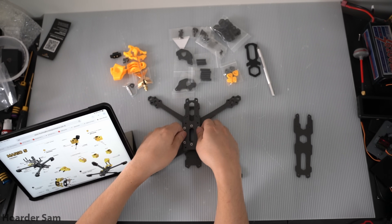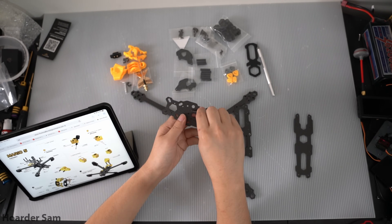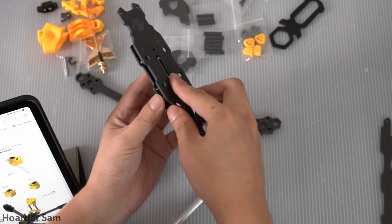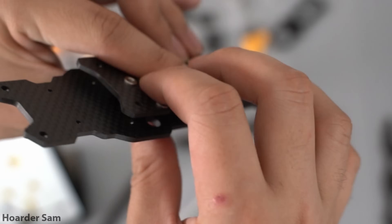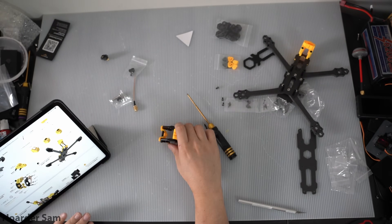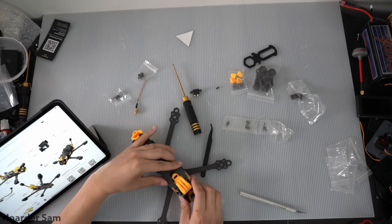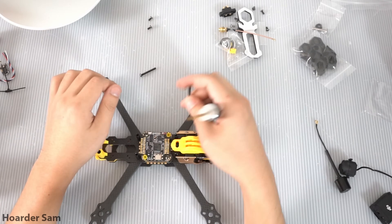Speedy Bee does provide nice full-color instructions, which helps in assembling the frame a lot, but it still almost feels like you need four hands. The main culprit is the hidden capacitor bay located right in the middle of the frame — to assemble it you have to align four separate interlocking carbon plates with each other. I ended up having to break out some tweezers to help align things properly. But besides that, the frame went together really smoothly, and overall I can't believe the value they packed into this frame for just $35.